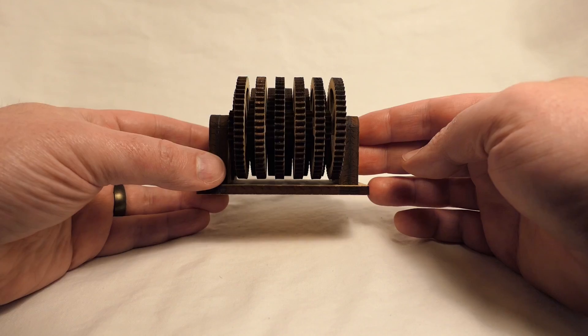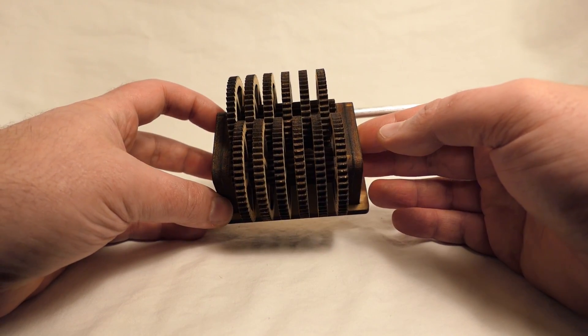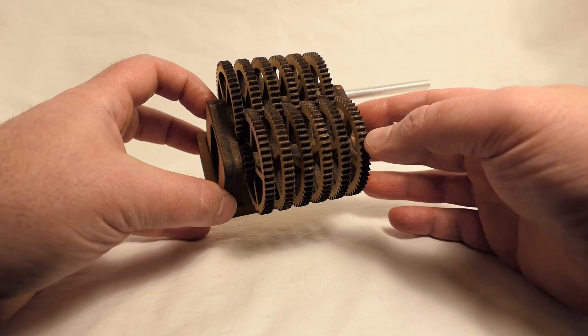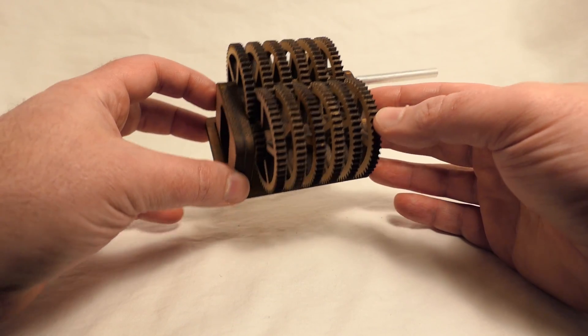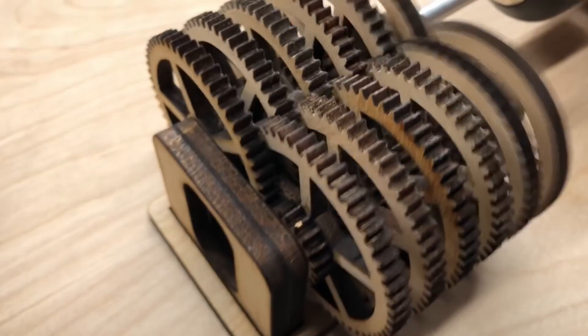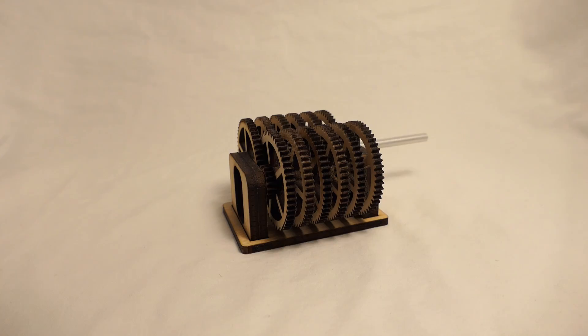It was a really quick project — took me maybe 30 minutes to design, and maybe 30 minutes to an hour cutting it out on the laser cutter and assembling it. I didn't even bother to find an unbent drive shaft, which is the reason it wobbled so much previously. But this time I decided to redo it, create a brand new one with an even bigger gear ratio, and I'm going to give you a little tutorial on how I made it happen.